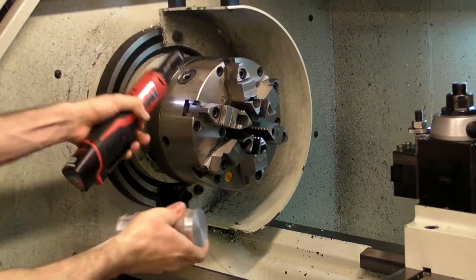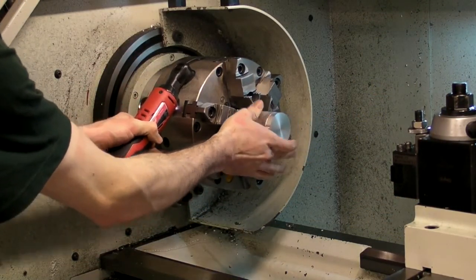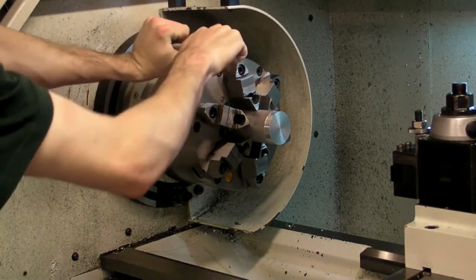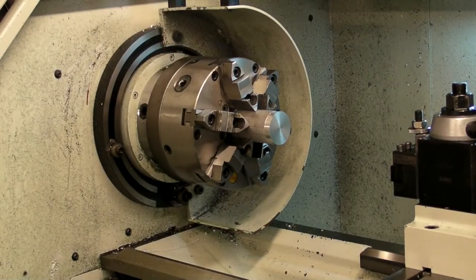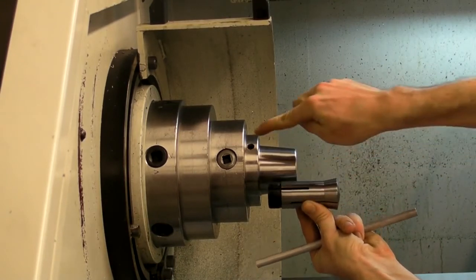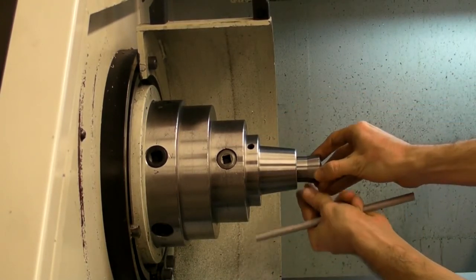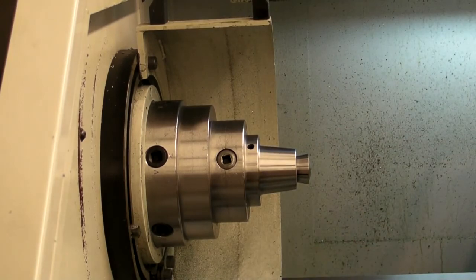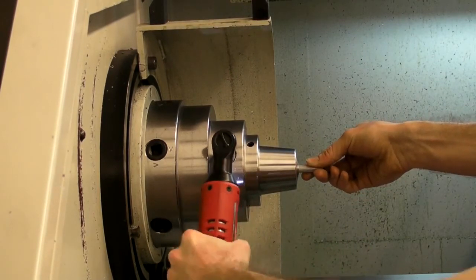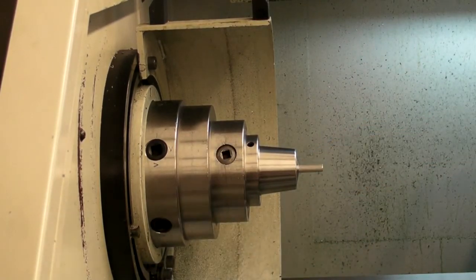To load a component in the machine, open the jaws with the chuck wrench and place the component in the chuck. Then tighten the jaws about the part. If you are working with a small diameter component, you can use a collet to secure the part instead. Collets are available in standard sizes up to one inch in the drawers next to each lathe. To load a collet, align the groove in the collet threads with the alignment screw in the chuck. Then, while applying pressure to the collet, tighten the wrench until the threads catch. Insert your part into the collet and then tighten the chuck until the collet is secure.